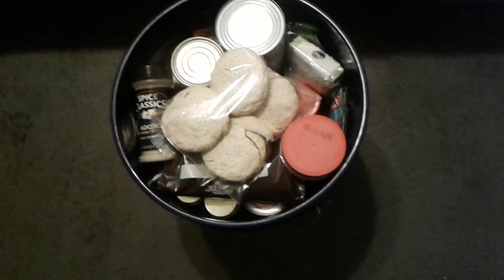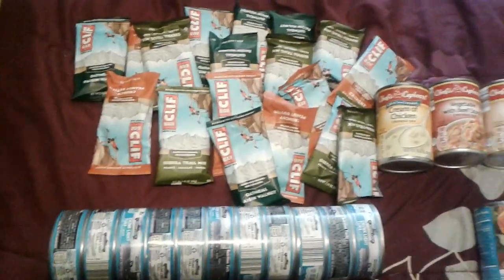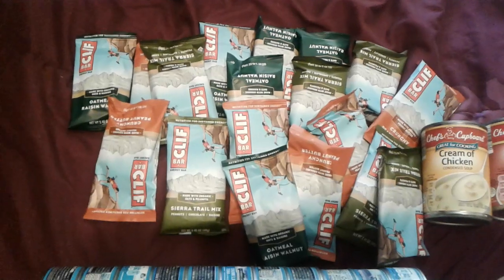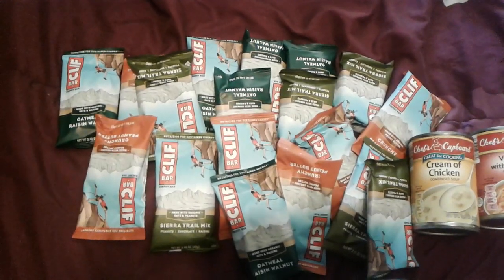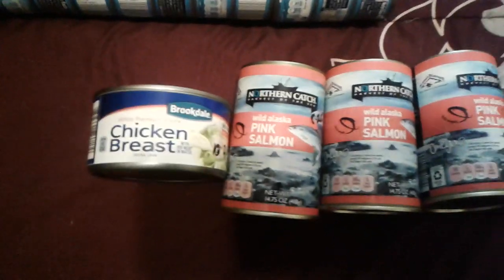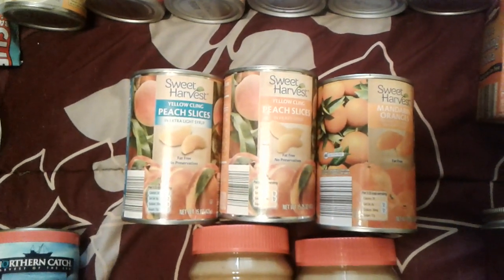Alright, so we're rolling again. This is everything that I had in the bucket. There are 18 Cliff Bars that I used to fill in some of the spaces. Then I have 11 cans of tuna, a can of chicken breast, three cans of salmon, two small jars of peanut butter, and three cans of fruit.